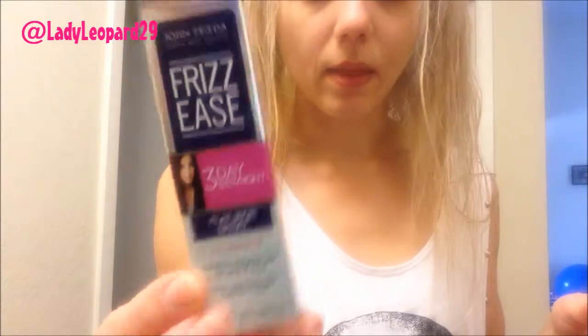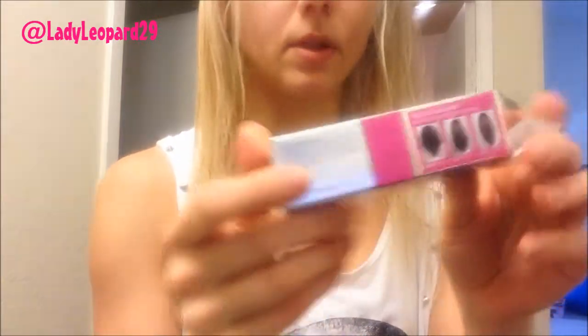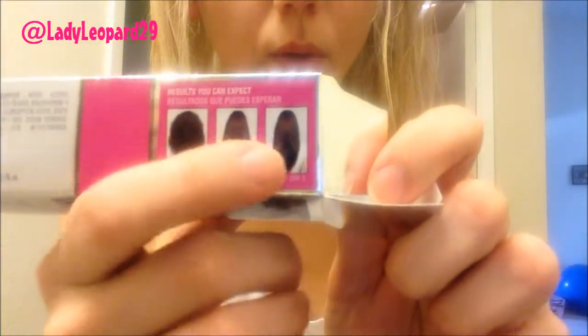I just sprayed in this John Frieda Frizz Ease. This is supposed to be a three-day straight flat iron spray treatment kind of deal. On the box, it shows you day one, day two, day three.